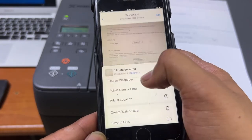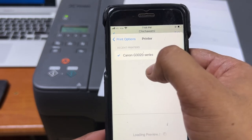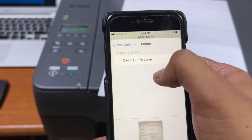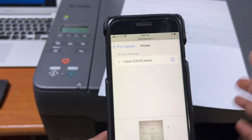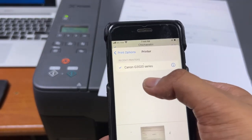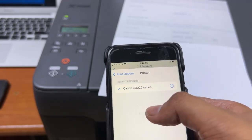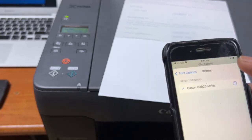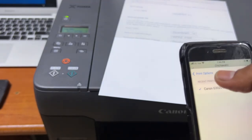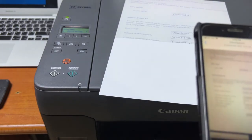If you don't find your printer, you have to install the Canon Print app. On iOS there is no need to install it — it will detect the printer automatically. On Android you have to install the Canon Print app. That was the method. If you have any questions regarding this machine, ask me in the comments and I will reply. I hope you understood the method — thank you for watching, take care.